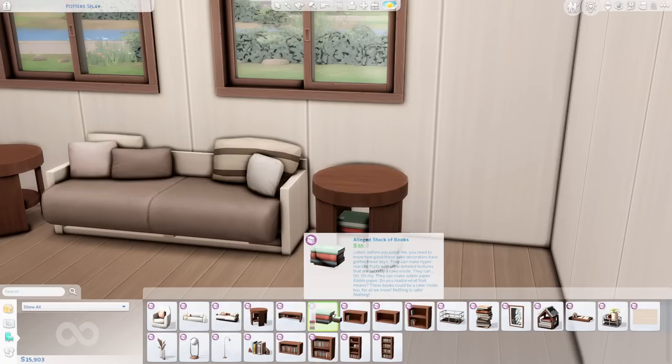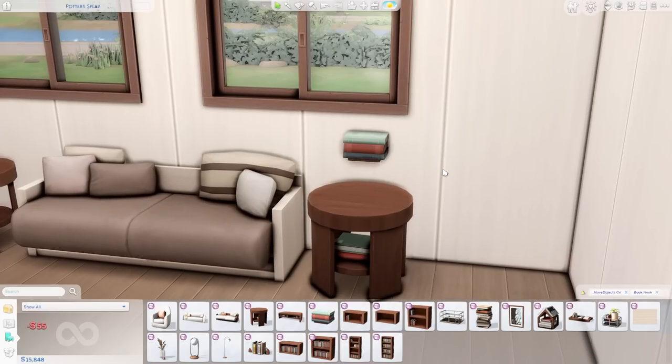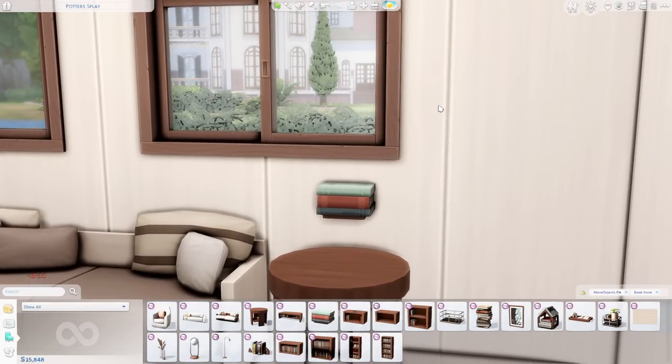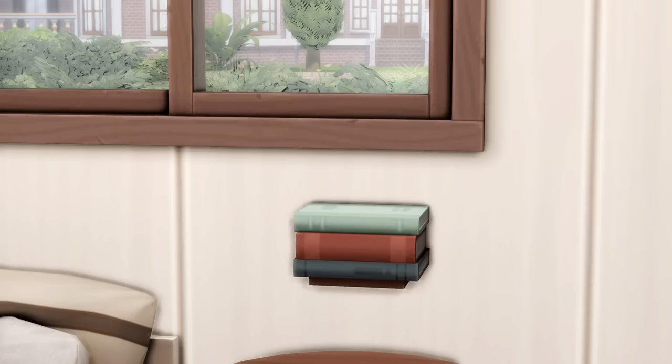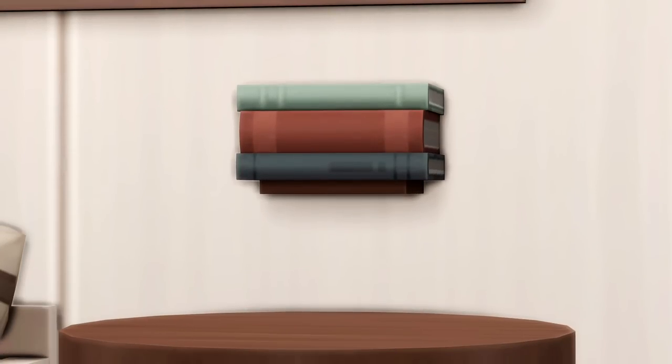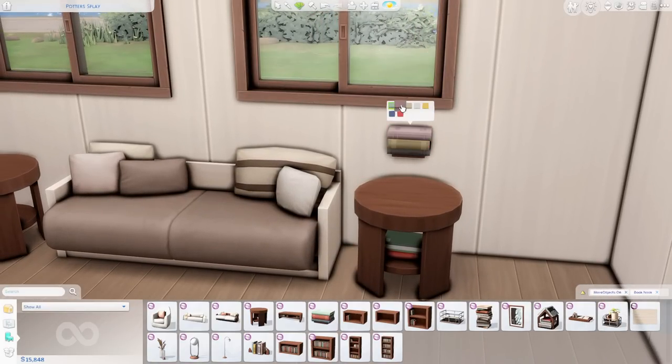Our next item is the alleged stack of books, which is actually a wall shelf made out of books — or books stacked upon a shelf. I still can't quite figure it out, but from what I understand it is indeed slottable, so you can put small decor items on top. We'll test that theory a little later. There are a ton of different swatch combinations to choose from.